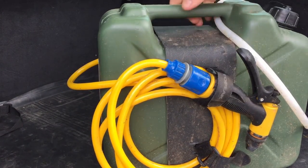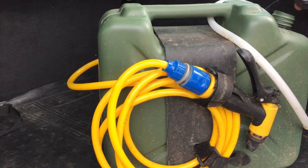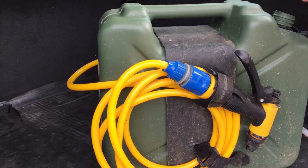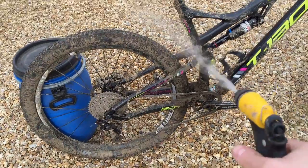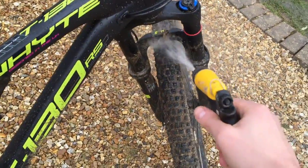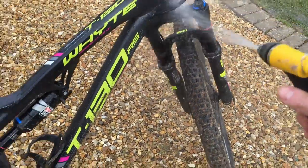I've fixed mine to a tank using some plastic and straps. Other people have literally just mounted the motor directly to the tank via a piece of wood — bolted the motor to some wood and glued it onto the tank. In use it actually works really well.